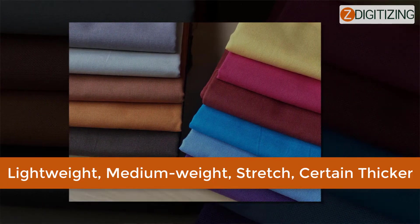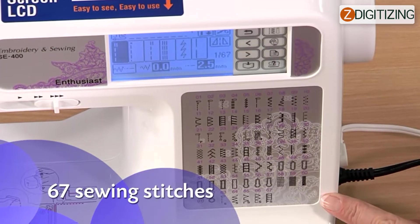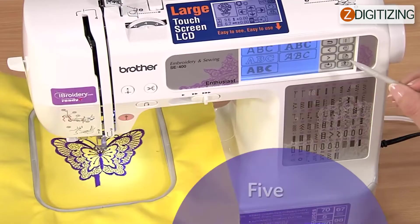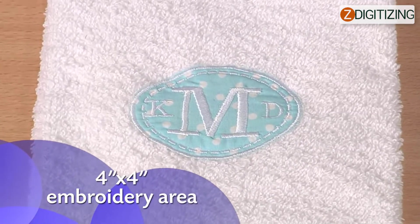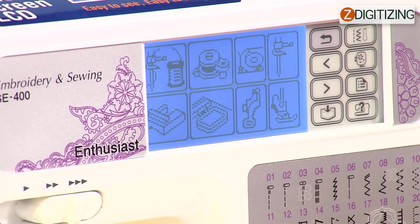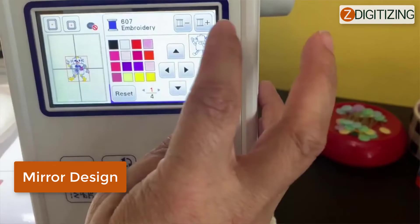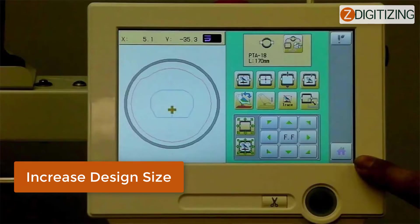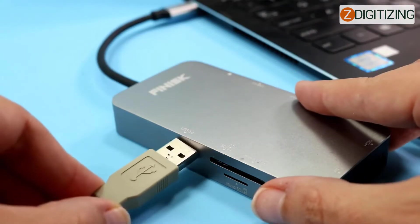Features of the Brother SE 400 embroidery machine: 67 pre-installed sewing stitches, 70 pre-installed embroidery patterns, 5 embroidery fonts, and 120 frame pattern variations. Large embroidery area of 4 by 4 inches. 1,000 additional embroidery patterns are available. LCD touch screen monitor with backlighting for easy viewing. You can rotate, mirror images, and increase or decrease the scale of your projects using the template editing features. Includes a USB cable for computer access to upload prototypes and upgrade the machine.